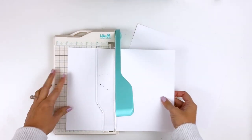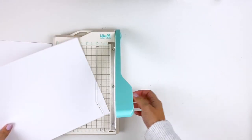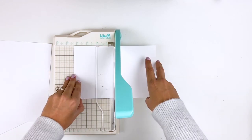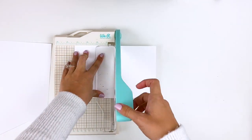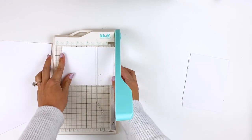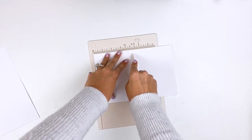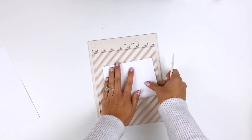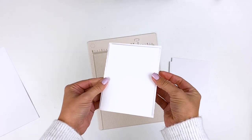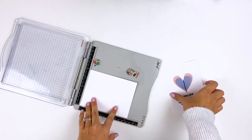I'm going to start by prepping my card bases and card fronts. I have an 8.5 by 11 piece of cardstock that I'm going to cut down at 5.5 inches on the long side for my card bases. The other sheet I'll cut into quarters — at 5.5 and then at 4.25 — giving me four card fronts. I like to have a little bit of a border, so I'm going to trim off a quarter inch off the side and bottom of these panels, which gives me an eighth of an inch border. For the card bases, I'm going to score at 4.25 — a scoreboard gives you a nice clean fold.